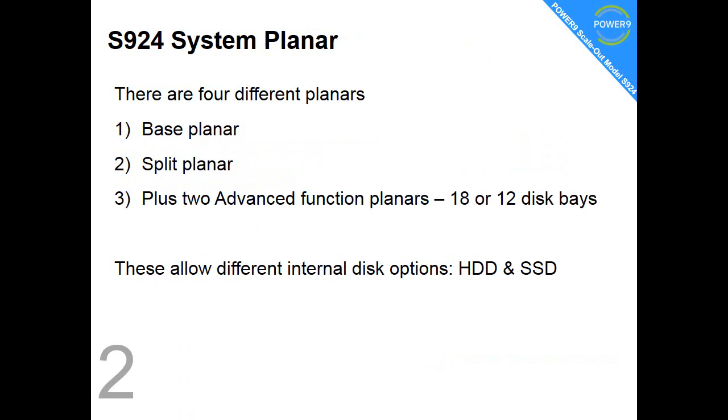Fact number 2, we're looking at system planers. We have a base one, a split, and then we have two advanced function planers. The planers support the internal hard disk options.